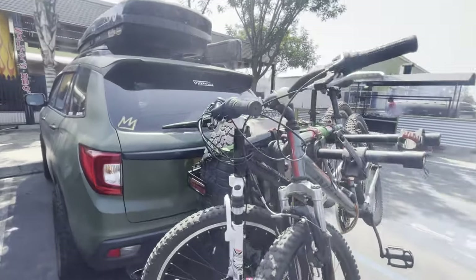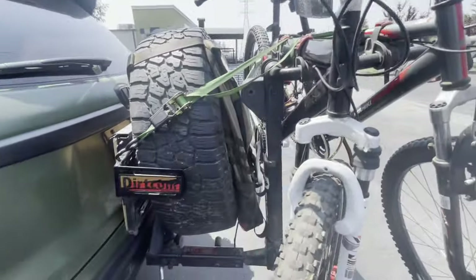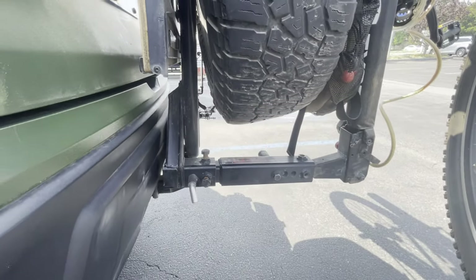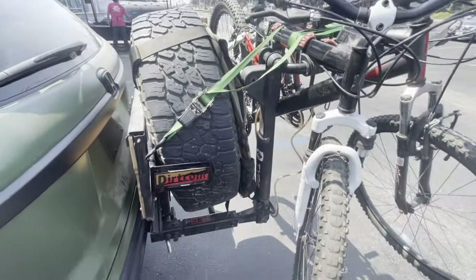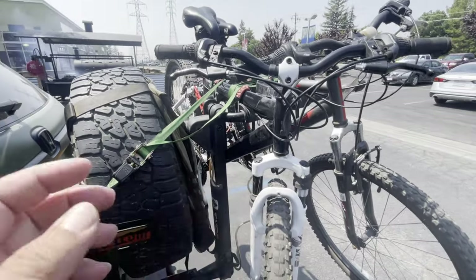To better secure your bikes on the rack, I suggest using a ratchet strap, because all this weight is getting centralized right here and you need to offset some of that. I tied it up to make the bikes bounce less.